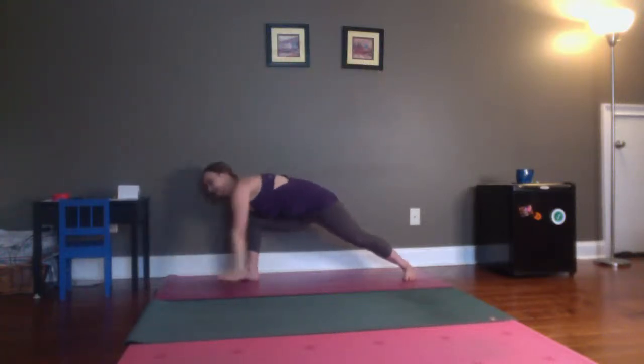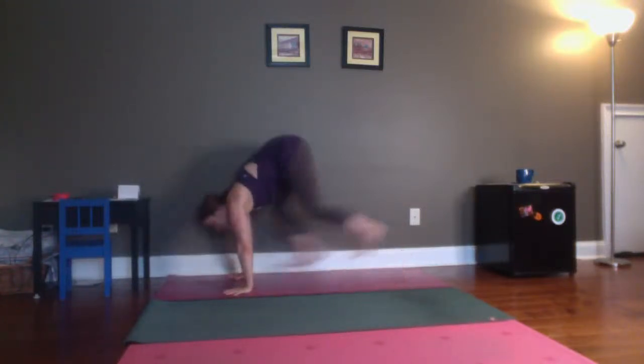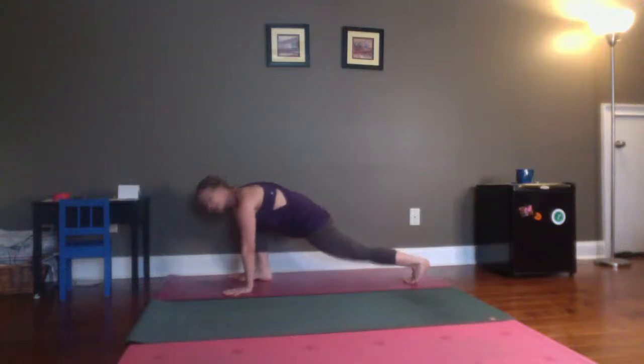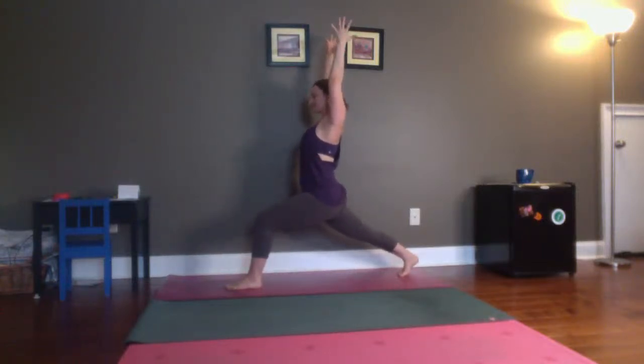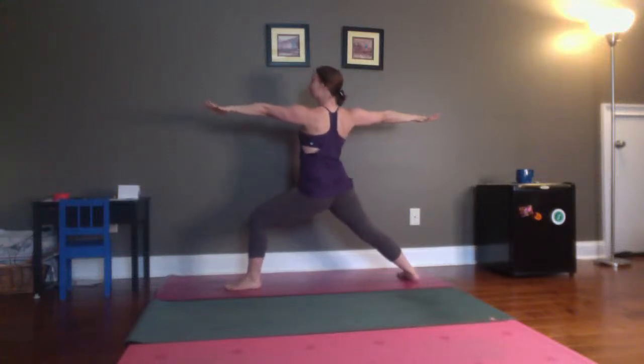Then hands come down. Five hop switches — one, lift those hips up high. Two, keep your hands planted to the ground. Three, four, and five. Lift yourself over and up — high lunge. Really reach through the back heel. Soften the shoulders. Bring your hands to your hips. Spin your back heel down, open up. Warrior two, side two. Three to five breaths. Slow down the breath. Feel how strong your legs are. Soften through your shoulders, do a shimmy if you need to.